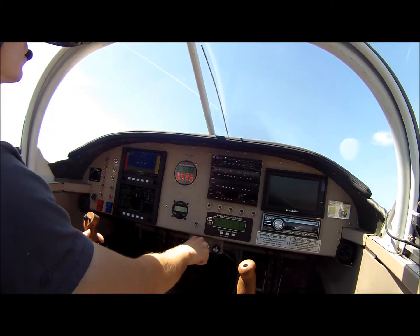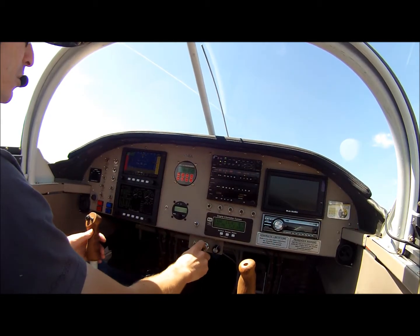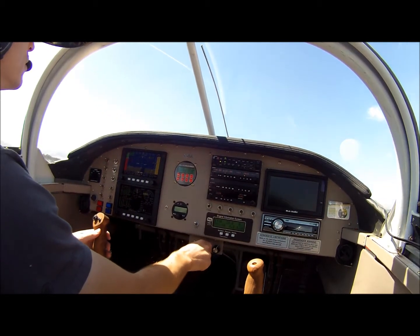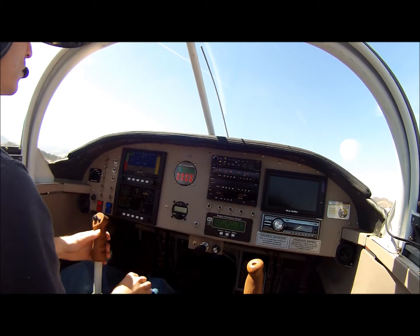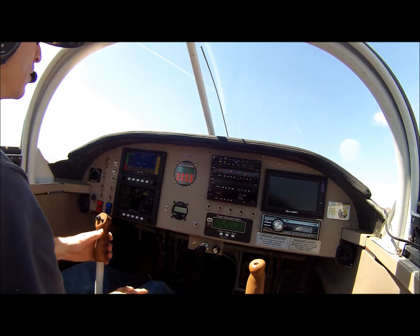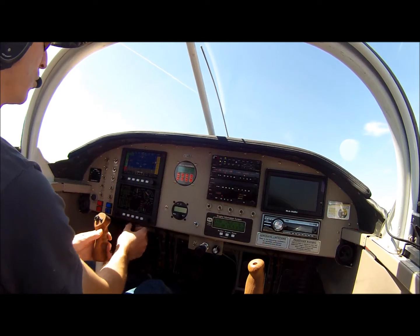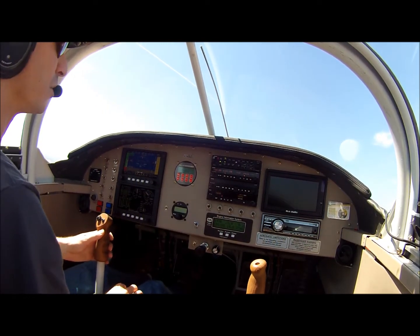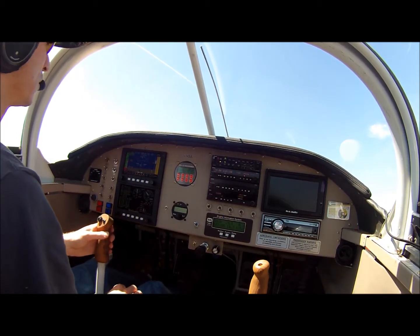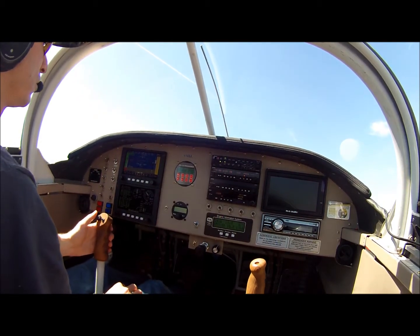Alright, we're lined up and ready to go. Clear for takeoff. We're coming up to full power — the tail is promptly off the ground and we're climbing out. There's a warning because one of my radios is turned off. So there's 1000 feet per minute at about 90 knots indicated, climbing through 1200, 1300 feet per minute.